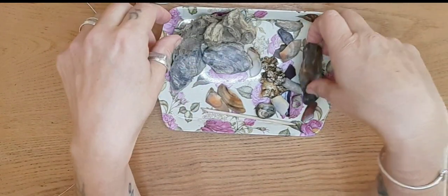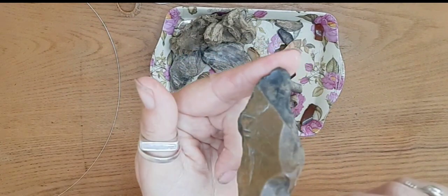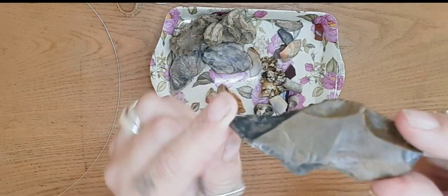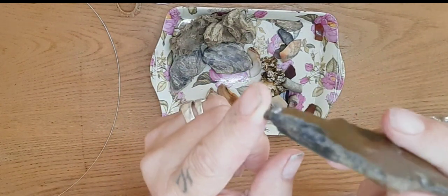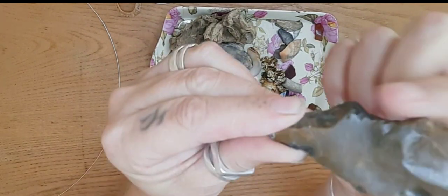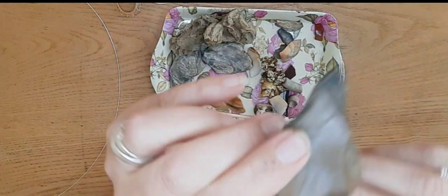And pieces of rock too. I found this interesting shape — a piece of flint. I'm not sure that it is flint, but it's very soft, flat, a nice shape and has ridges in it, which is helpful for holding wire.